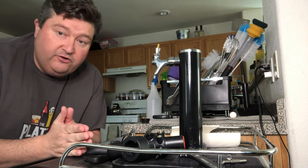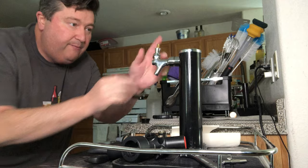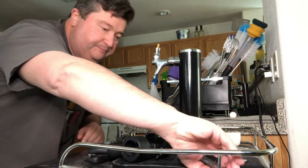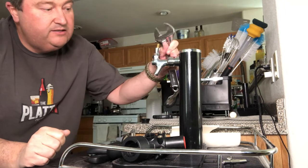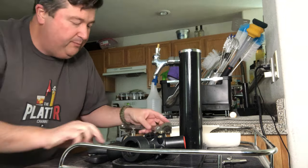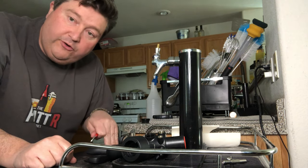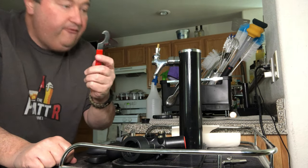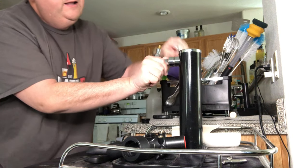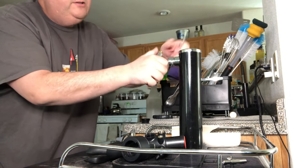The first thing we need to do to set up our tap handle is actually take away the old tap. I've already removed the handle, and you could use a crescent wrench like this on the little faucet, but you don't want to — it'll ding it up and damage it. If you can, get a faucet wrench, either one that came with your keg fridge or from a local homebrew shop. There are just these little notches, and that just makes your life easier on loosening them.